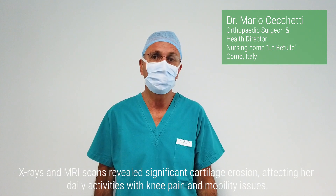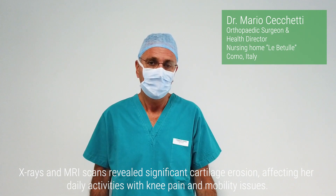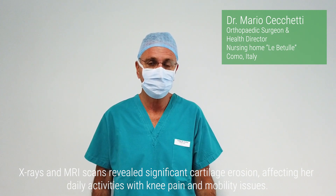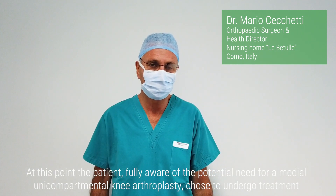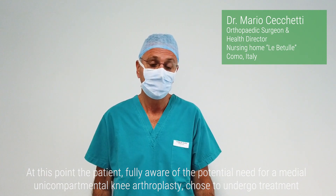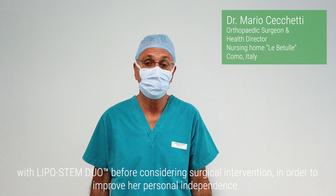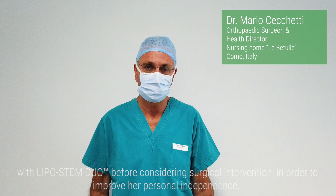X-rays and MRI scans revealed significant cartilage erosion, affecting her daily activities with knee pain and mobility issues. At this point, the patient, fully aware of the potential need for a medial unicompartmental knee arthroplasty, chose to undergo treatment with Lipostem Duo before considering surgical intervention, in order to improve her personal independence.